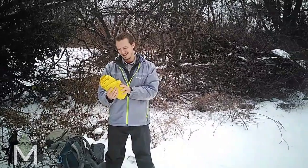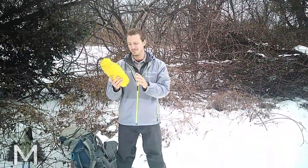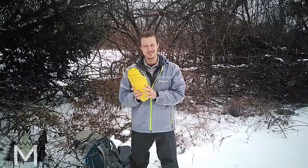What up guys, we got beautiful snow here outside of Philly, and today we're going to do a review of the Therm-a-Rest NeoAir X-Lite. This is the regular size, so let's get to it.